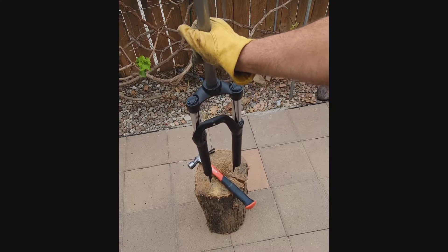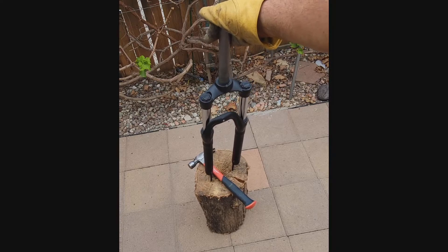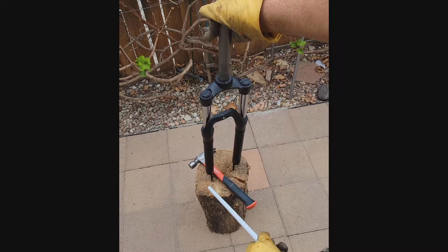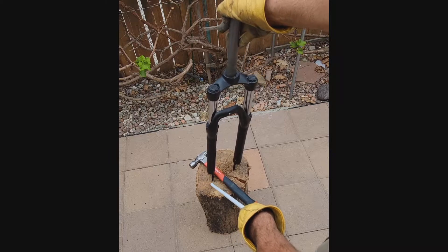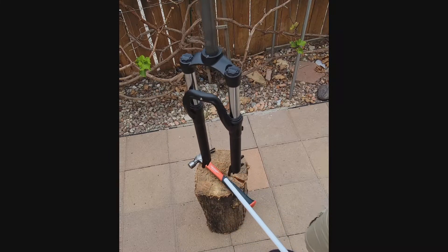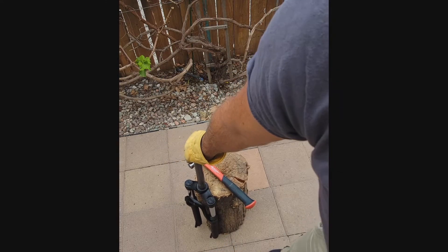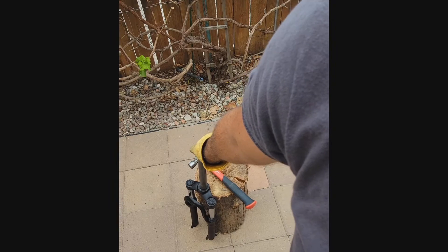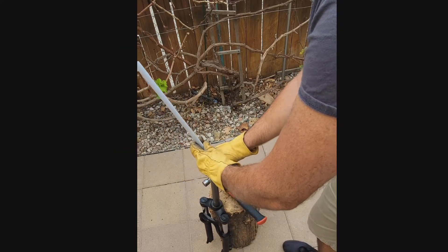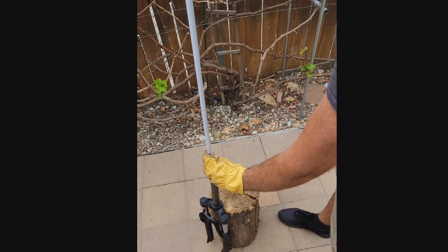You can place the fork like this on the floor, on some wood, if you really care about not damaging it. You need to put something underneath so it won't get damaged. I don't really care about this fork anymore, but I'll still use this wood to put it on top of. Then I'll place the tube like this on top and try to hit it from the top, and it should push the star nut down.